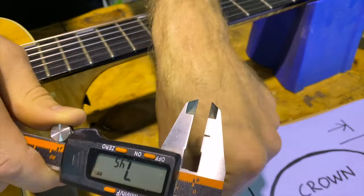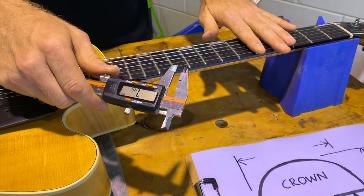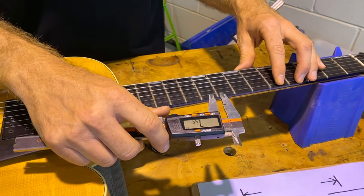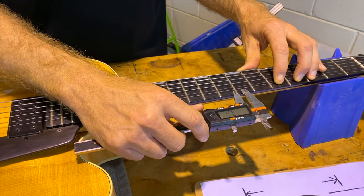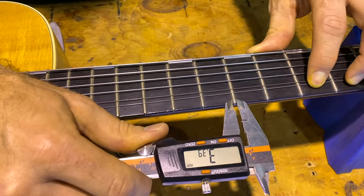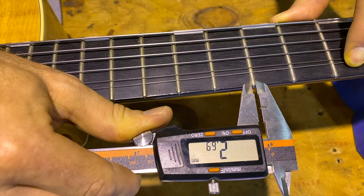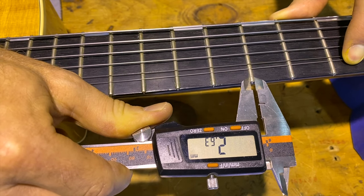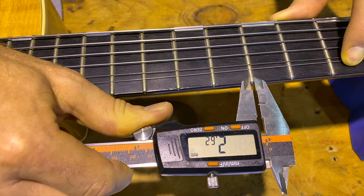If you don't have a loose fret and you're measuring the guitar with the frets in it, it's a slightly different process. The width measurement is pretty much the same. I'm going to measure the frets in this archtop guitar and try to match some fret wire up to them. The width of that fret you can see is pretty close to 2.63 millimeters.